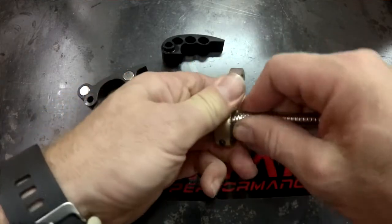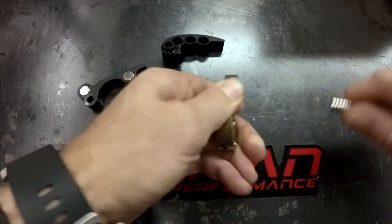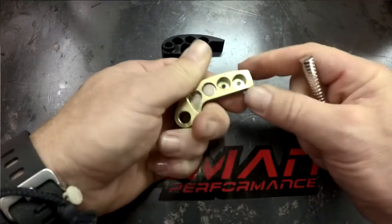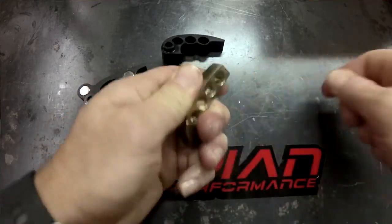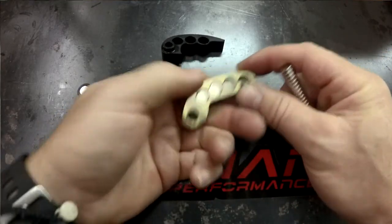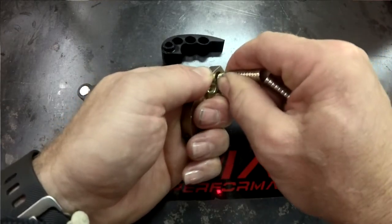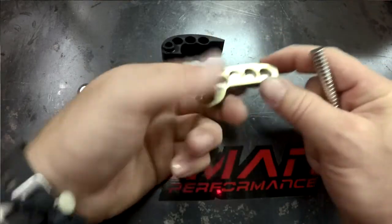If you want more tip weight, that will drop your RPM a little bit at full shift, but keep your lower shift RPM. You would add to the tip, which is this end position. So you can just add one out there.